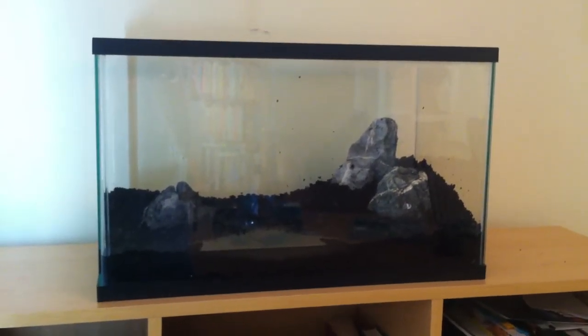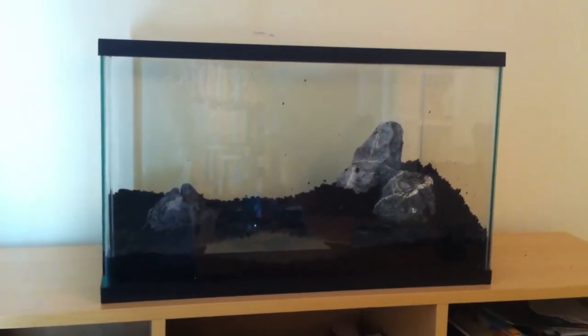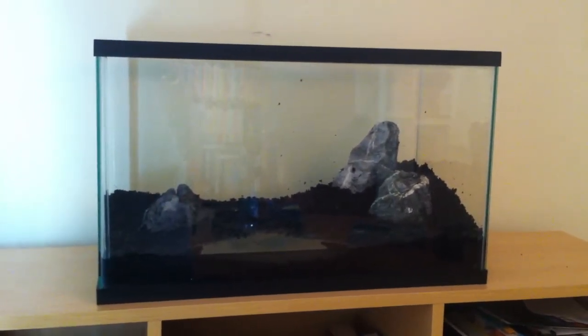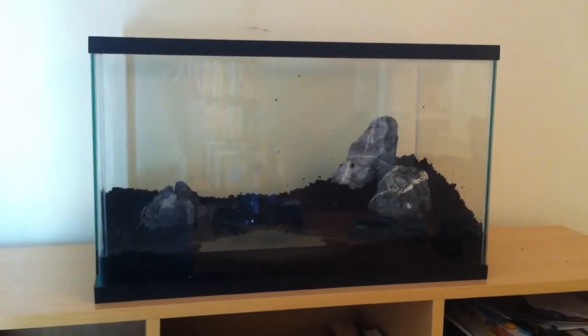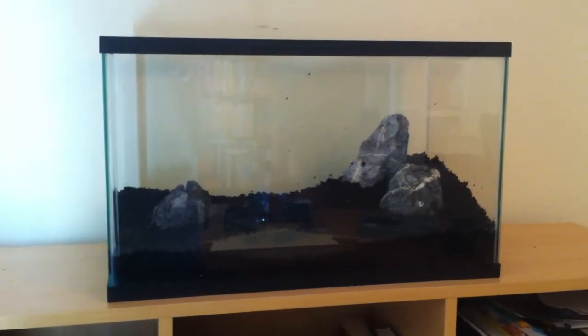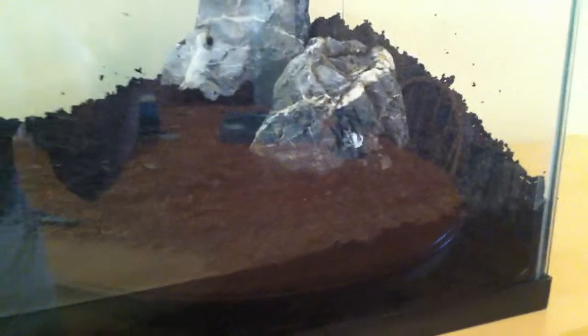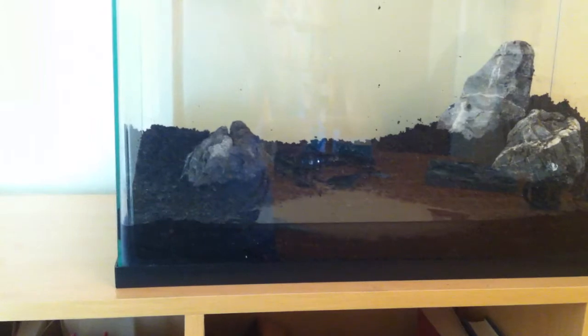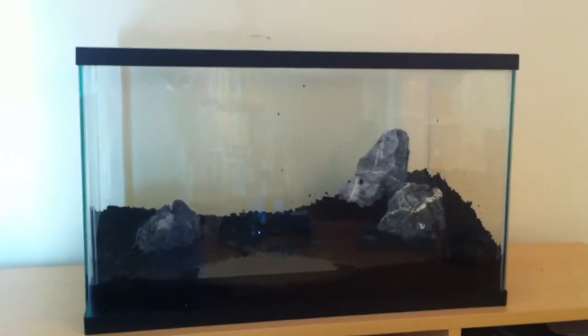Second video on the setup process. So this is the hardscape done. You'll find it's very simple, which was intentional. I ended up using three of the four rocks because four looked a little crowded. And once I got them in there, I ended up having to kind of build the hill up again. So the hills have gotten a bit more dramatic than they were before. But I'm very pleased with it — it just looks clean and simple.